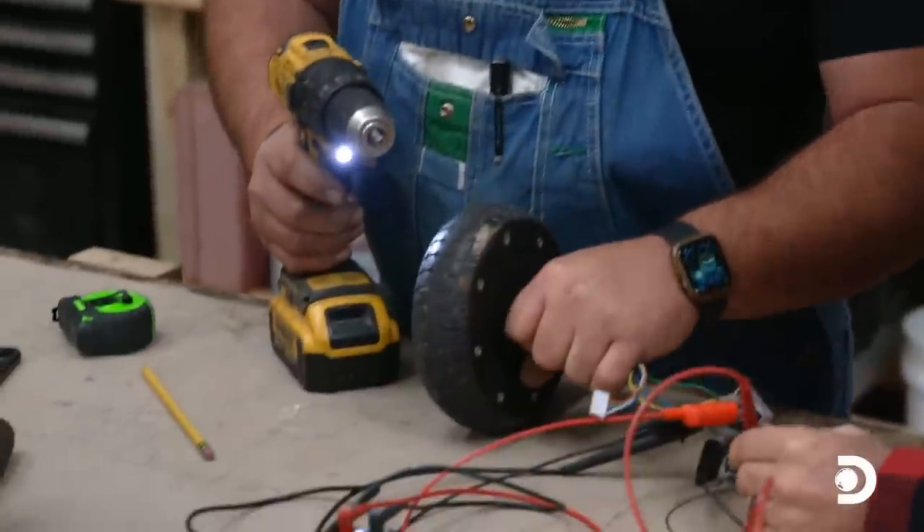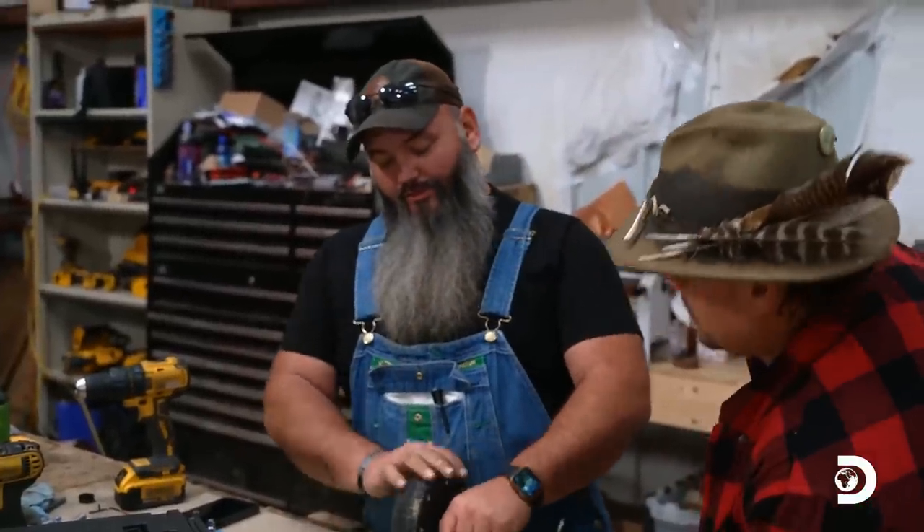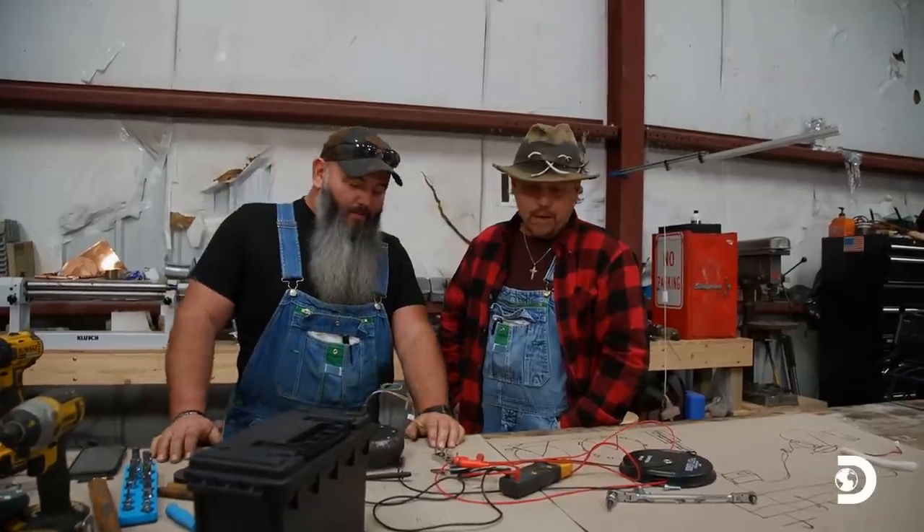It's working. We got 10 out of it - 10 to 12 volts. Get our bicycle wheels set up, and then we can get this thing mounted. Like to do a test drive on it. Let's go get a bicycle.